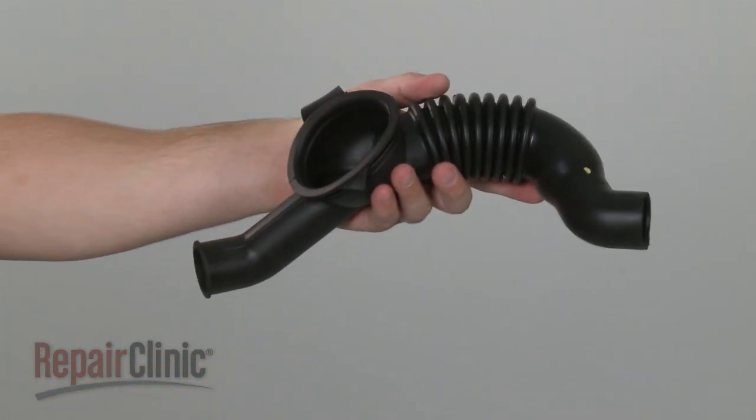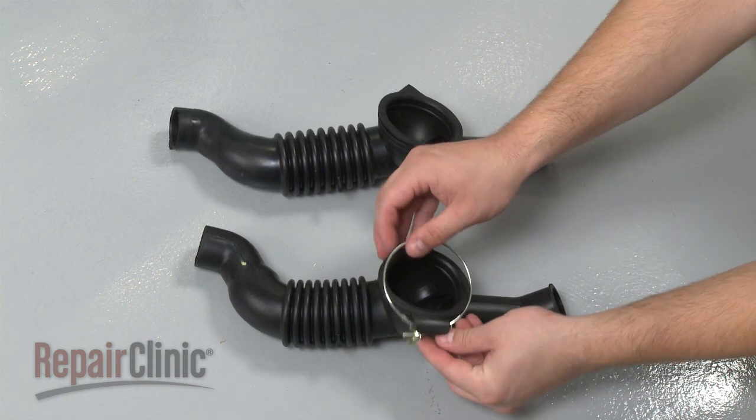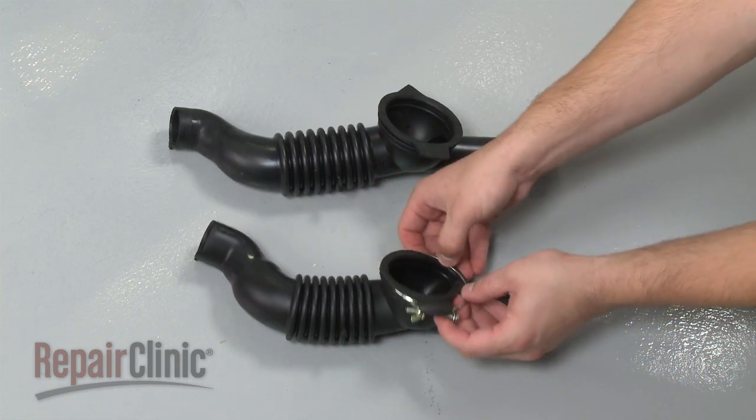Prepare the new drain bellows for installation by first transferring the screw clamp and the spring clamp from the old bellows to the new one.